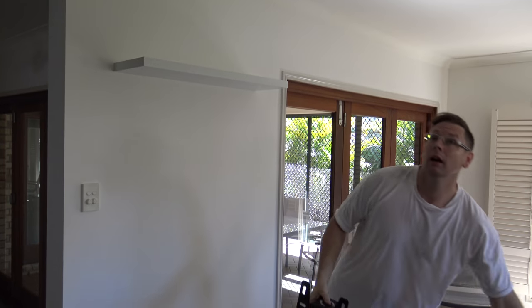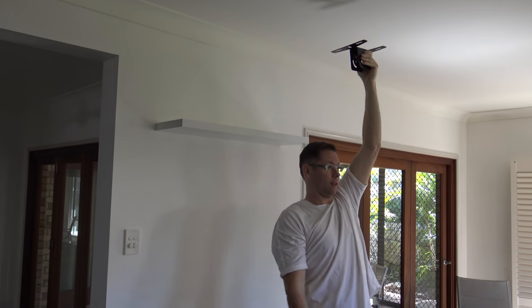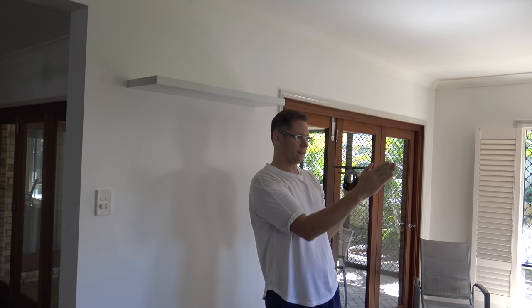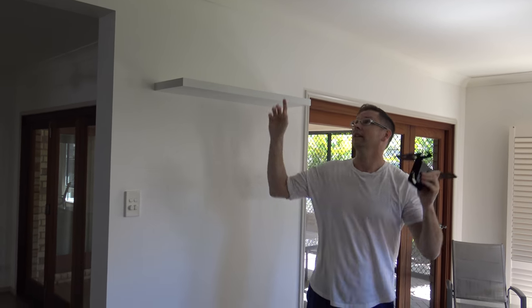I've got the projector mount that I'm going to fit to the ceiling. I'll go up and check out the situation up there. Basically it's going to be positioned so the center of the lens is pointing at the center of the screen — not the center of the projector, because the lens is offset. I'll set the lens up to be in the middle of where the screen is going to be, mount that to the ceiling, and start running some cables through.